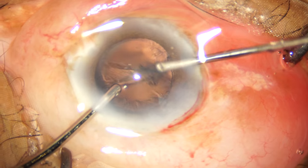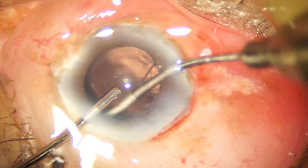My preferred technique for cortical aspiration is the bimanual irrigation aspiration.